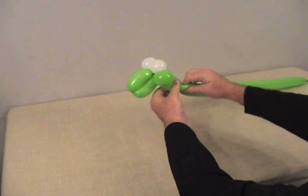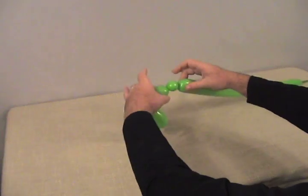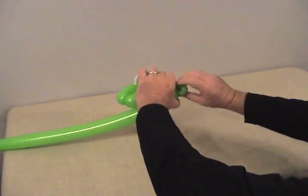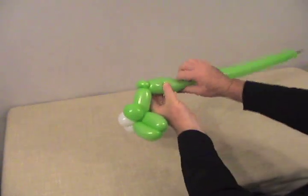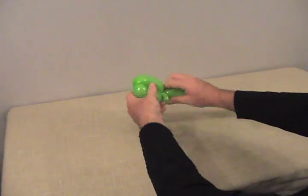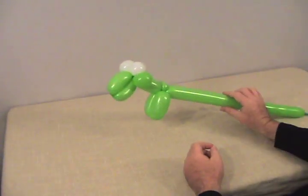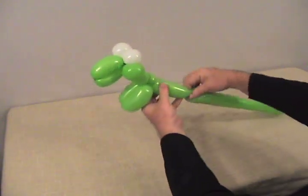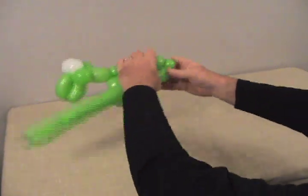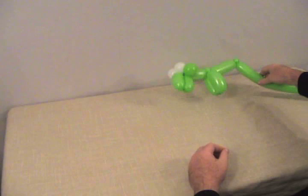Now we're going to make about a 2½ to 3-inch bubble for his neck, and then a small bubble about ¾ of an inch — like all pinch twists, we want this to be round. Make that a little pinch twist. Now we're going to make two little arms about 2 to 2½ inches long: make your first one, make your second one, and lock those two together. There's the upper body. Now make about a 3½ to 4-inch bubble for the rest of his body, then another small round bubble made into a pinch twist. What's left is going to be his tail, so set that aside for a moment.